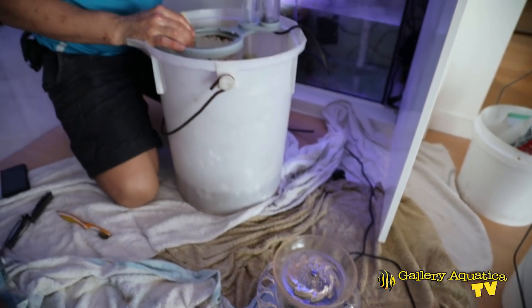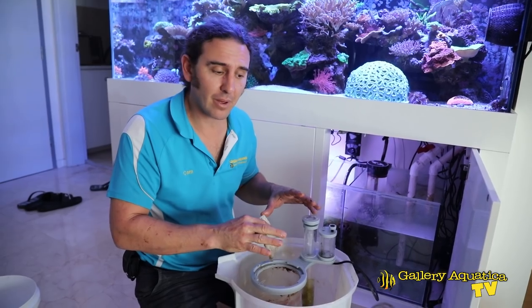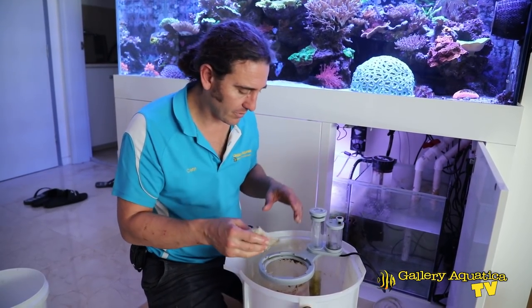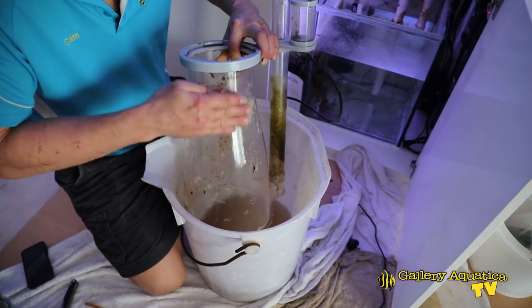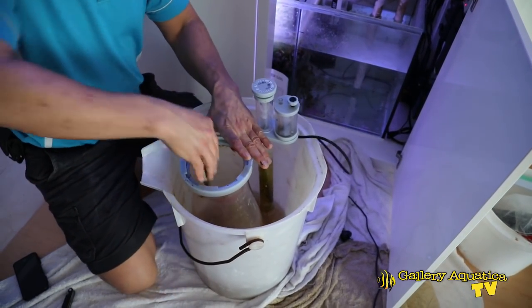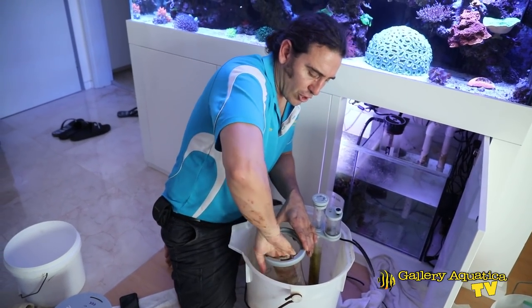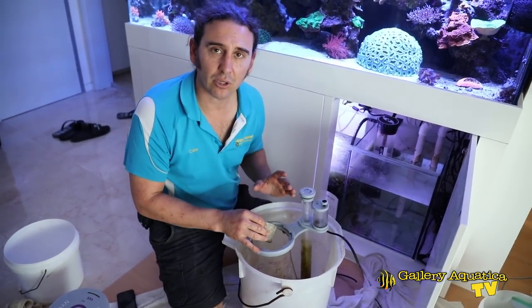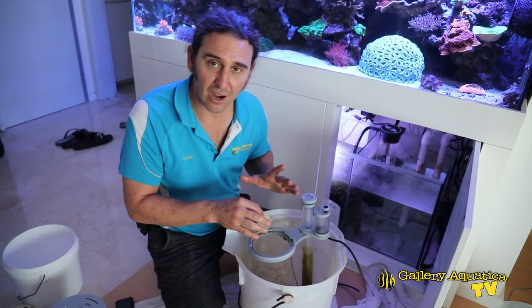The pump and diffusion plate are reassembled. We're going to clean the body of the skimmer and put it back on. Good opportunity to clean off the aiptasia as well. I'm not going to get it back to spotless — we don't have the time today — but I'll get the bulk of the gunk off it.